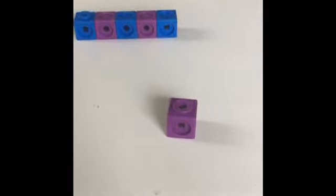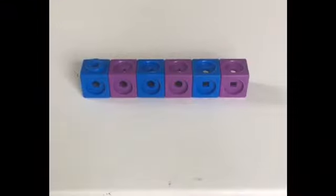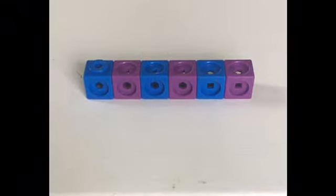Good job if you picked the purple block! Our pattern goes blue, purple, blue, purple, blue, purple.